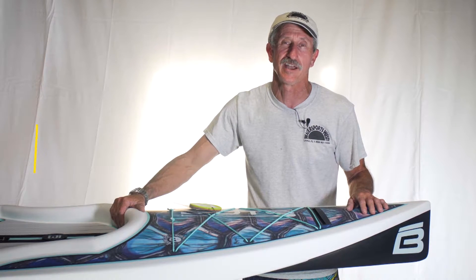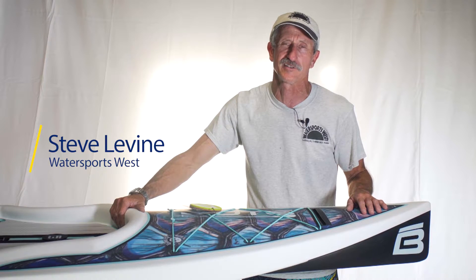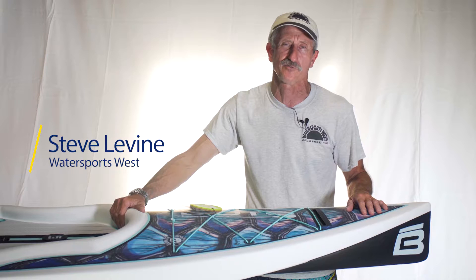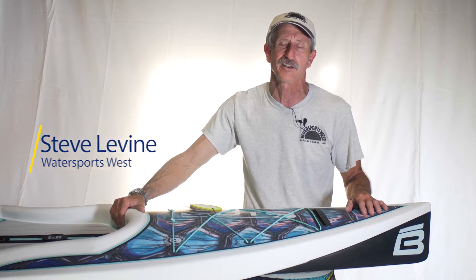Welcome to Water Sports West. Today we're reviewing the 2016 Rackham. This board has a lot of great attributes: tracks like it's on rails, plenty of buoyancy, very good in all conditions.